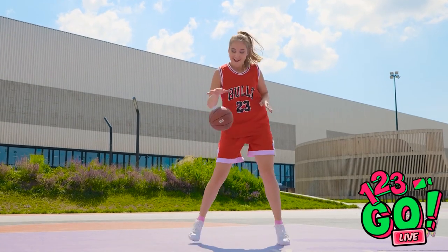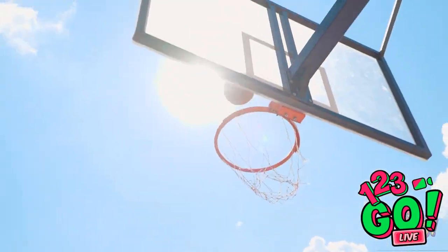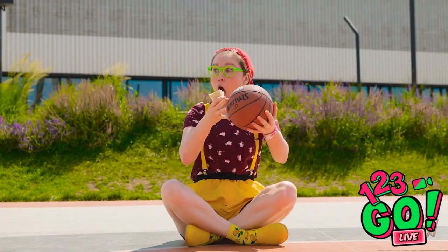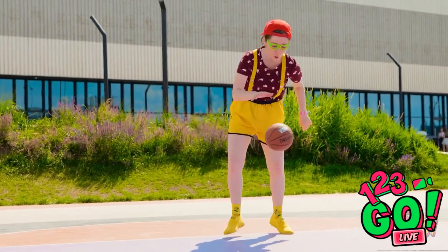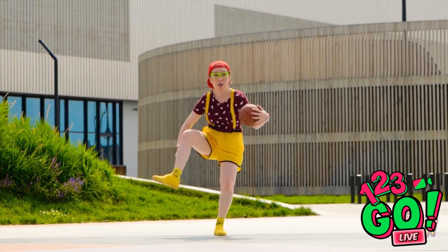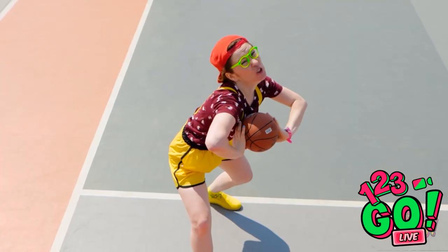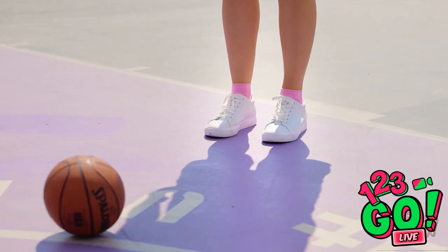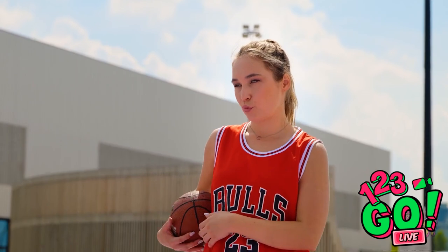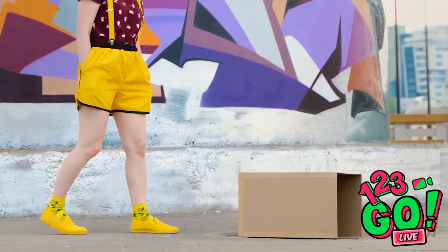Whoa! Look at her bouncing that basketball — she's really good at dribbling. Look, she's taking a shot! No way! The ball rolled right over to me! Now's my chance — I can be a basketball star too! What the heck is she doing with my ball? Check out these killer baller moves! Oh no, here she comes! I'm taking the shot! Yes! Hahaha! It wasn't even close! Anyway, this is my ball, so that's enough out of you. Find something else to do. Why does she have to be so mean? She thinks she's so good just because she can actually play basketball.